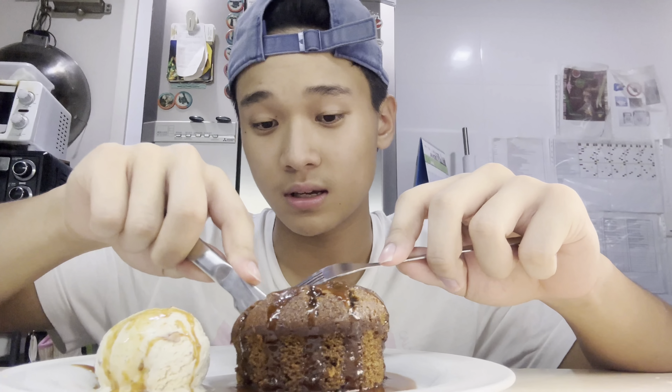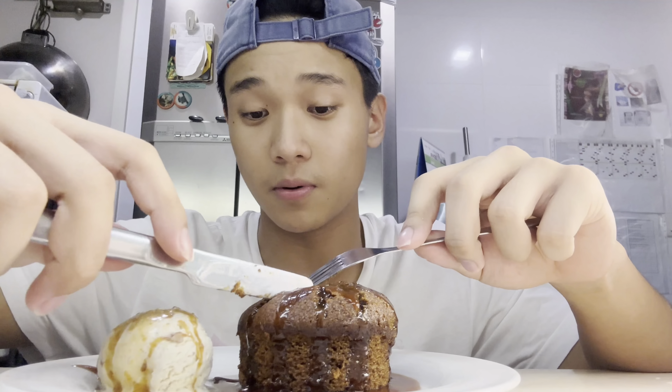So here's the sticky toffee pudding that I just made — some caramel sauce with rum and some very soft and perfect sticky toffee pudding.